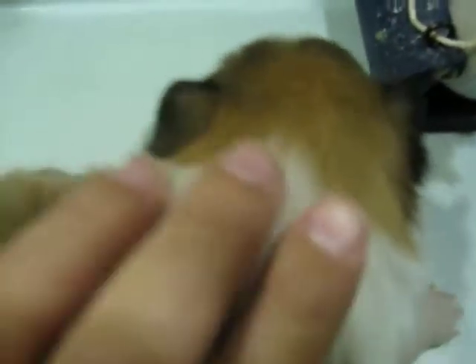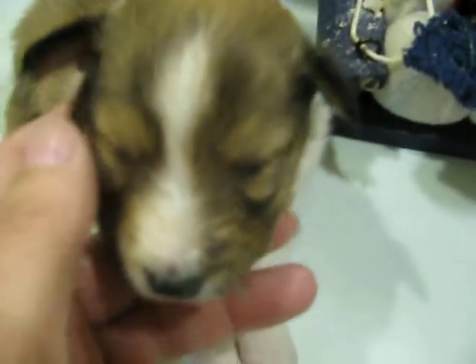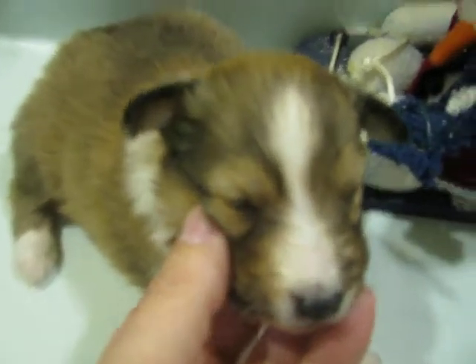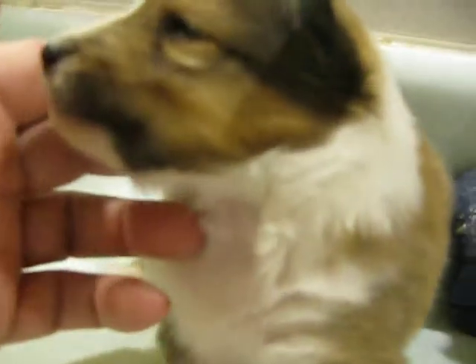So basically when she's older, her face is going to be this color right here that's on the back of her neck. Her ears will keep the black on them. As she grows older you'll see these dark lines here — they'll kind of go away. You can see how this color from the back of the neck comes all the way around to the sides of the face.